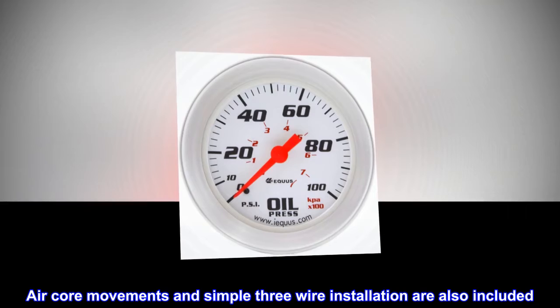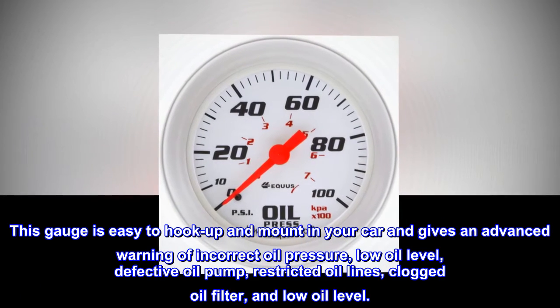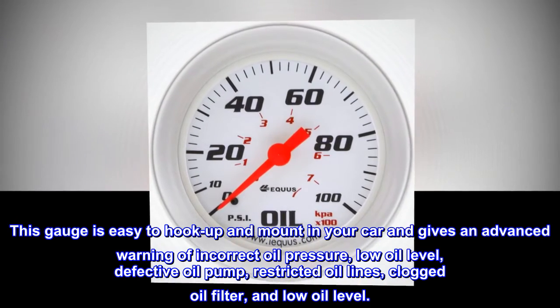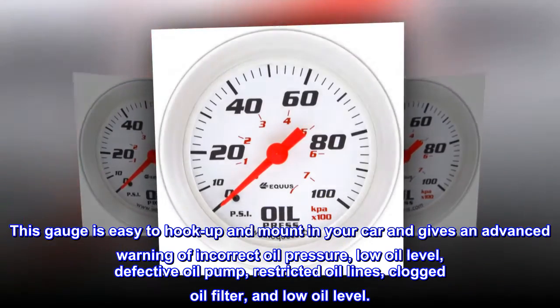This gauge is easy to hook up and mount in your car, and gives an advanced warning of incorrect oil pressure, low oil level, defective oil pump, restricted oil lines, and clogged oil filter.